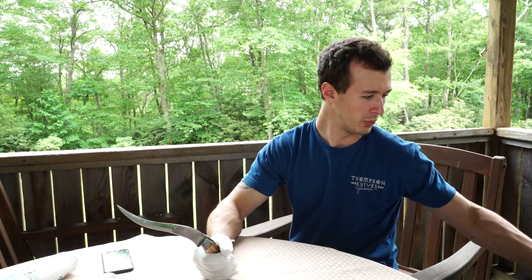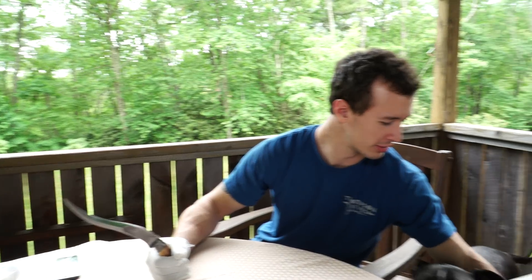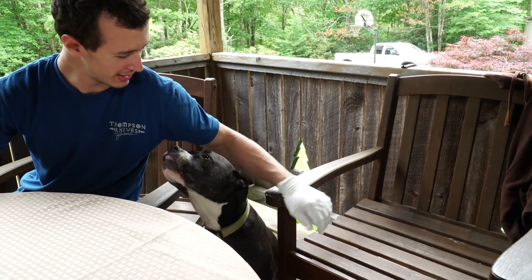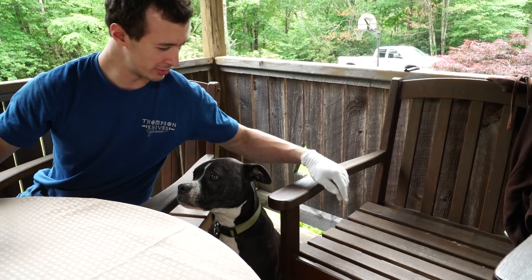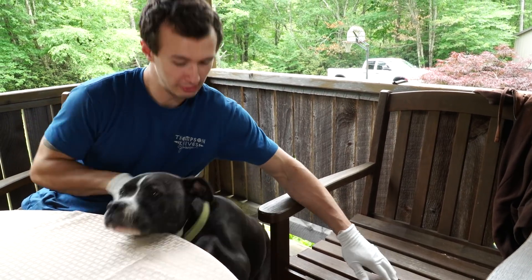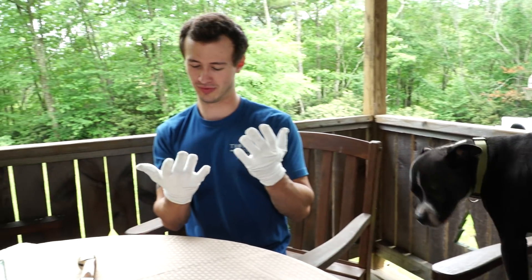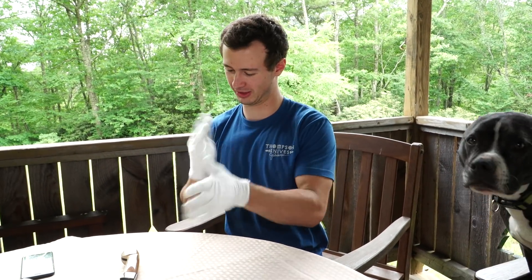Come up — not on the table, on the chair. Look, come here. Not on the table. Oh, but look — come here. No. Good boy. I got dog hair all over my gloves.